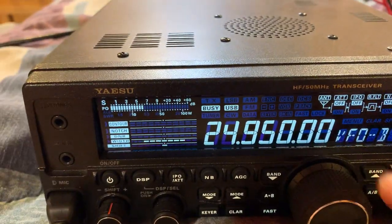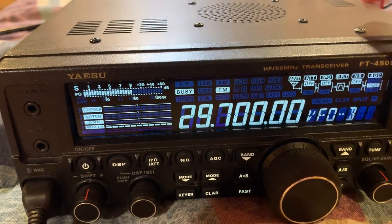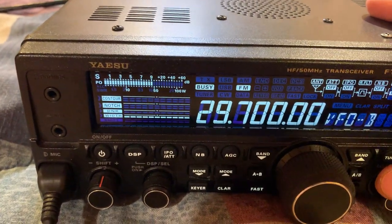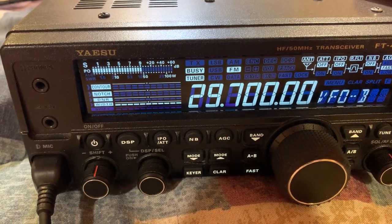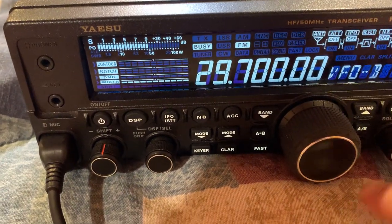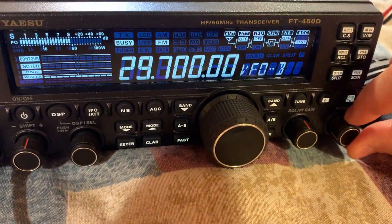Let's go on 10 meters. It's on 10 meters FM. My SWR is a little bit elevated on here — I believe it's the kinks in my antenna. If I put the tuner on, it brings it down to like zero, which is great.